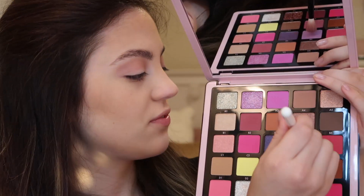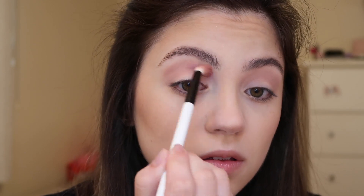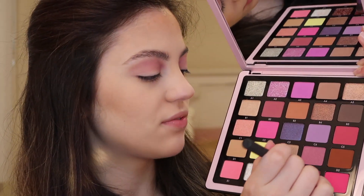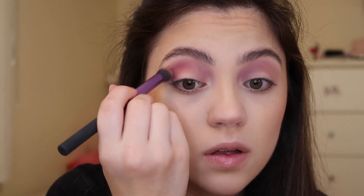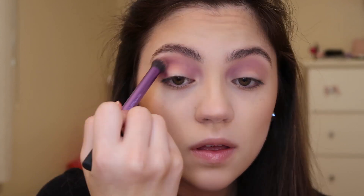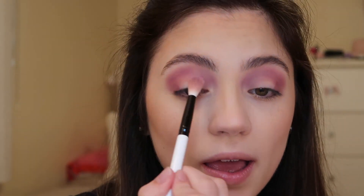I'm going to go into the shade C4, which is this really pretty pale purple, and I'm using a fluffy eyeshadow brush. I'm just going to place this on the inner half of the crease. Now I'm using a Real Techniques Buffer brush and going into shade E4, which is a deeper shade, placed onto the outer half of the crease and the outer corner. Where the two shades meet, I'm just going to softly blend those together, and I'll go back in with the pale purple shade on the same brush to reapply and blend where the two shades meet.